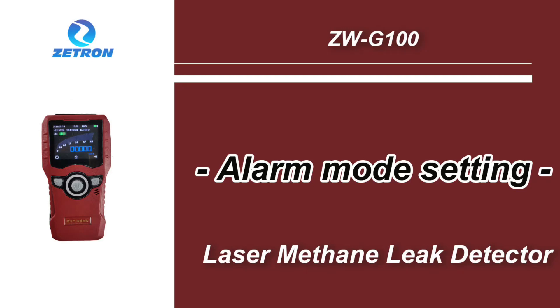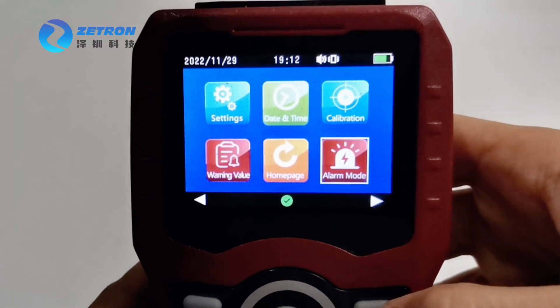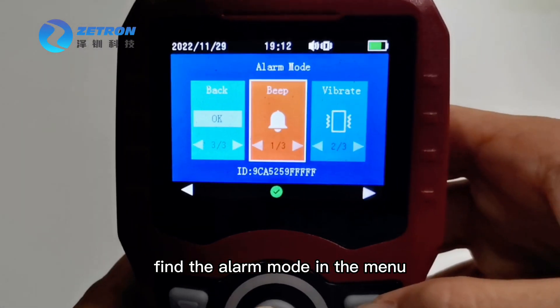In this video, I will show how to set alarm mode for the less method leak detector. Find the alarm mode in the menu.